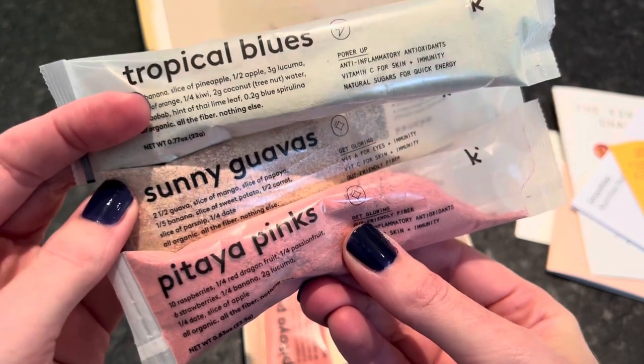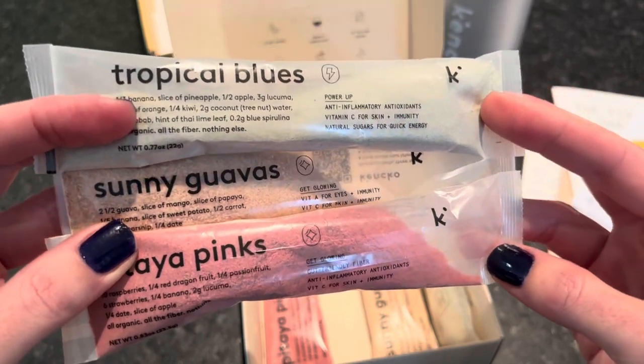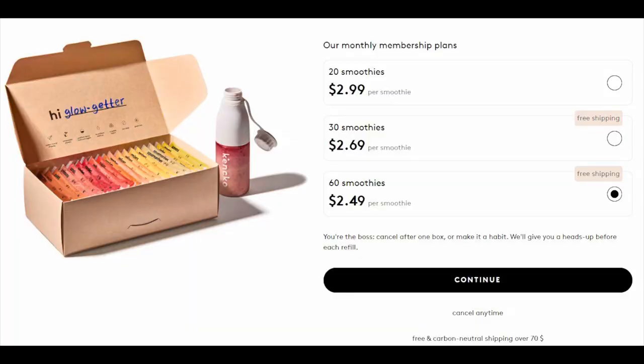On to pricing: smoothies start at $2.99 each for 20 smoothies; $2.69 each for 30 smoothies with free shipping; and $2.49 each for 60 smoothies with free shipping. The more you buy, the more you save. These aren't going to go bad — you don't need to put them in the fridge or freezer.